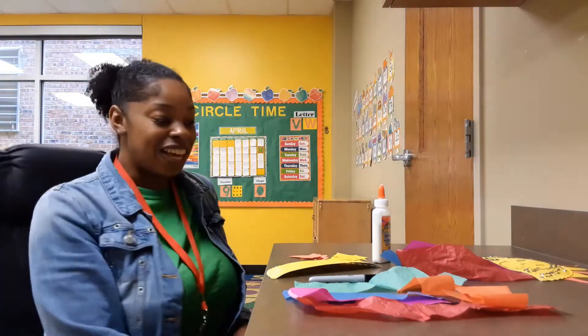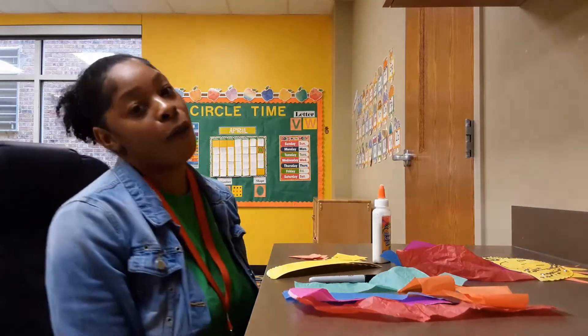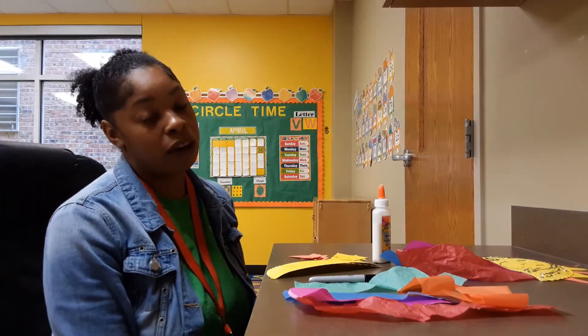Hello friends! So today I'm going to be showing you how to make a rainbow and sun craft. It is so fun and I'm pretty sure parents and kids, y'all will enjoy doing this activity.